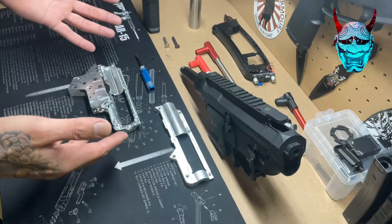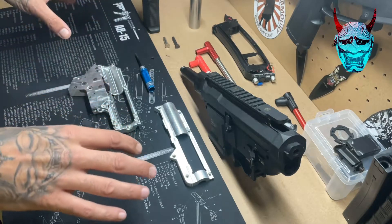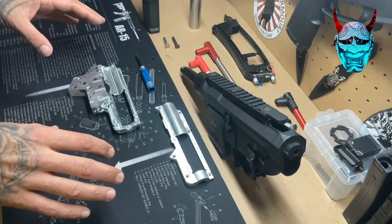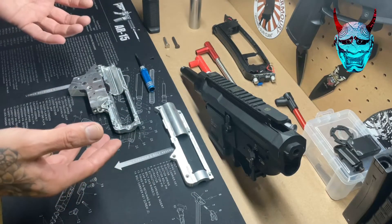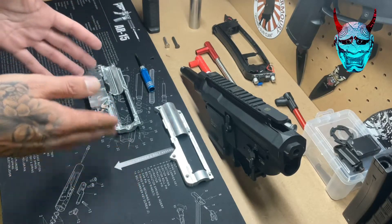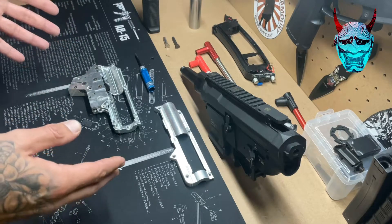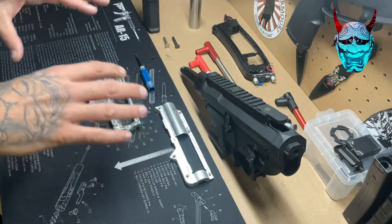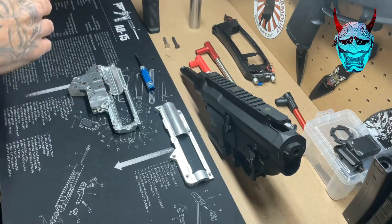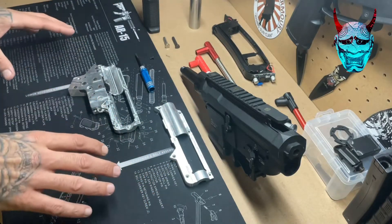The good thing about airsoft and gel blasters is they're pretty much very similar in operation. There are very subtle differences between the two — the projectiles are slightly different, and the gel blaster gearboxes tend to have a little bit more travel due to the larger projectile, but overall they function the same. A lot of things that carry over from airsoft can be used in gel blasting and vice versa when you're looking at AEG style gearboxes.